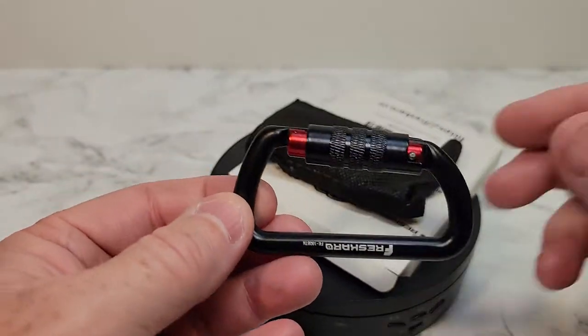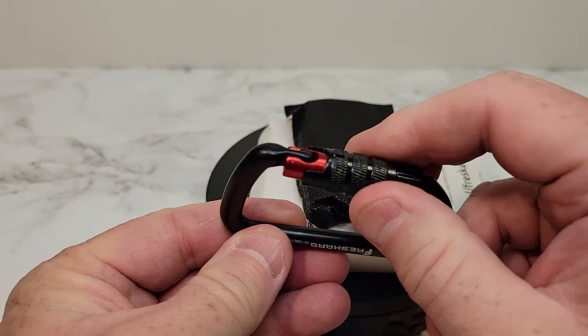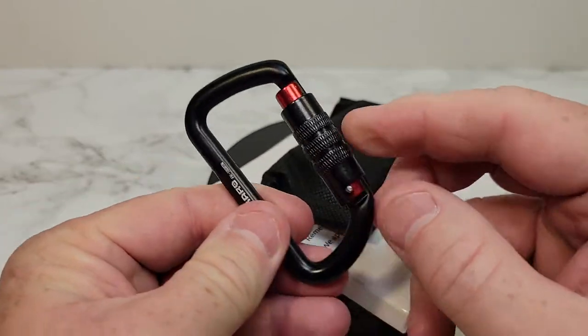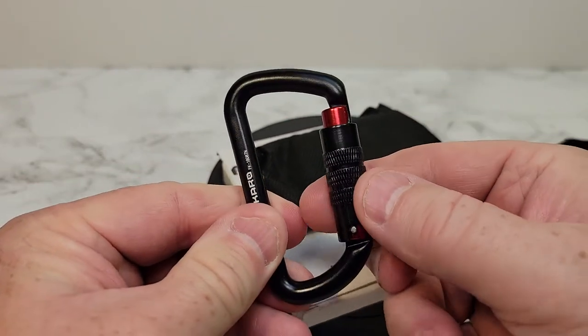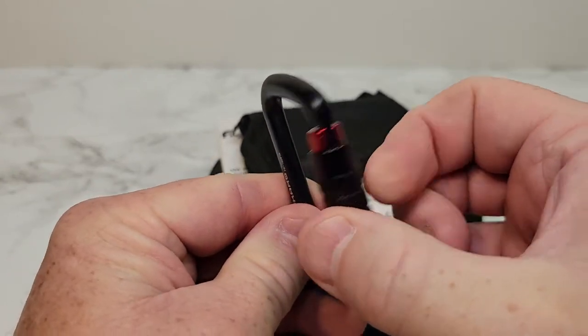They come in a bag and you've got to undo them. These are safety ones — you've got to turn that in order for it to come undone. Normally, it doesn't come undone until you turn that and line that up. But then, I love these.